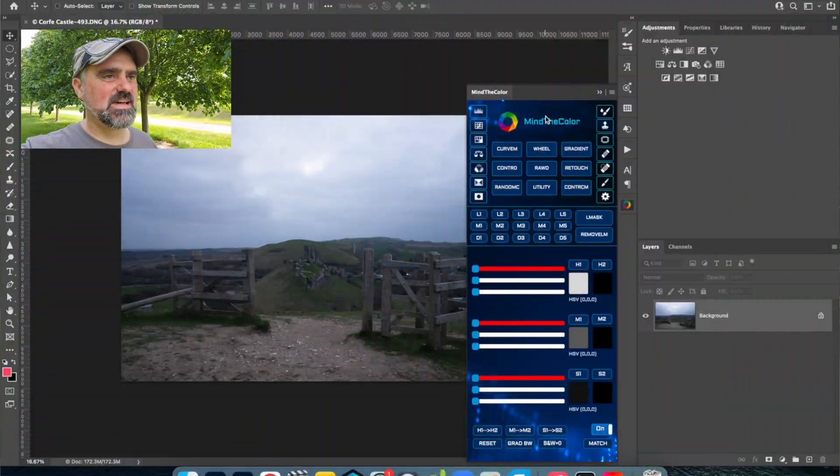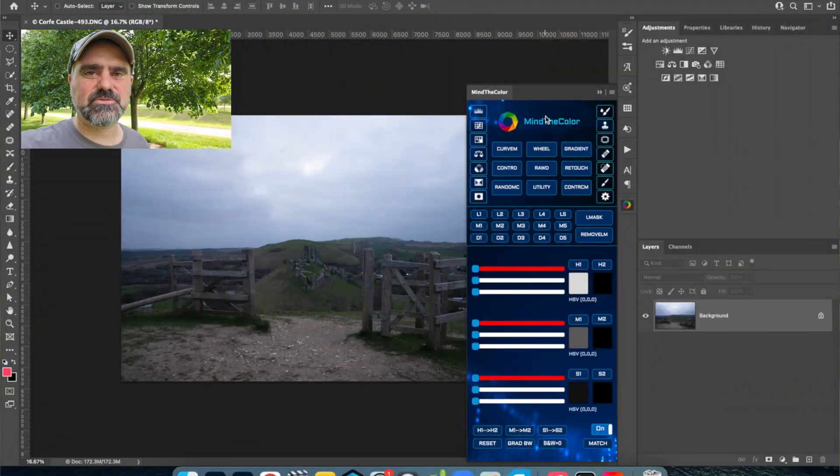The good thing about these panels is they're designed to make things easier and quicker, and they do that in their very basic function. They're designed to make the process of creating luminosity masks quick and easy, because they're not easy to create — they do take a bit of time. They're very useful in a lot of senses and this kind of panel does just that.